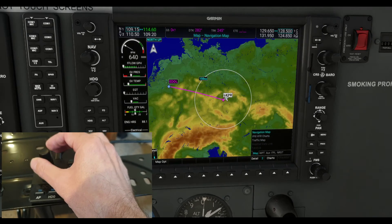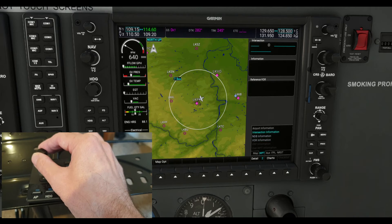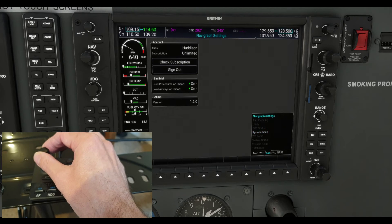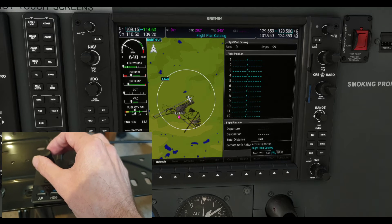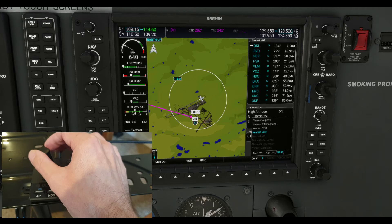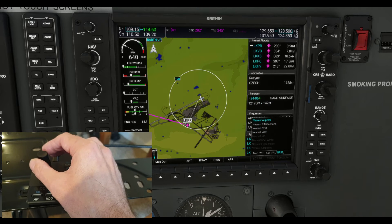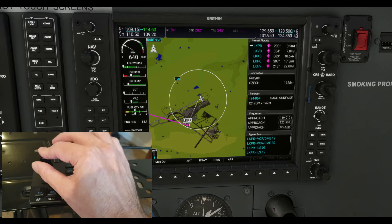I can now zip between all the different options. The bigger knob takes me through waypoint information, NDB information, VOR, intersection, airport — isn't that wonderful. Bigger knob again: Navigraph settings, system setup, I can go through all of them. Flight plan, active flight plan, flight plan catalog. Nearest NDB — you get the idea. Nearest airports, list of nearest airports, and then you can just click that button and go along if you want — isn't that wonderful.